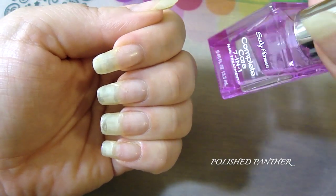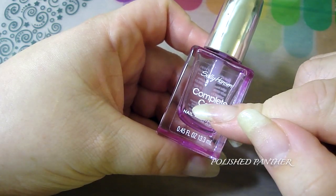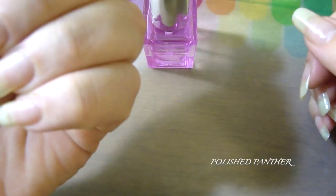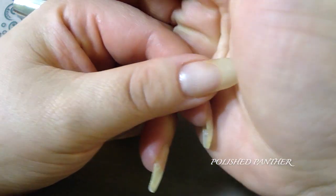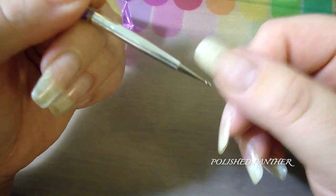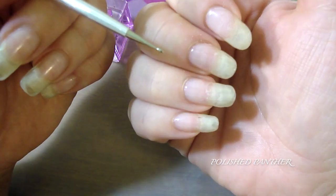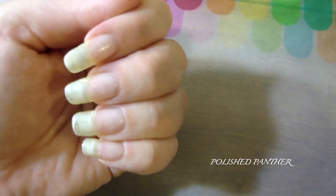What I did was apply four generous coats of this and then a quick-dry top coat. As you can see — hopefully you can see — there are a lot of bubbles in this area and also a lot of bubbles here on the nail plate. This hand also got a lot of damage.